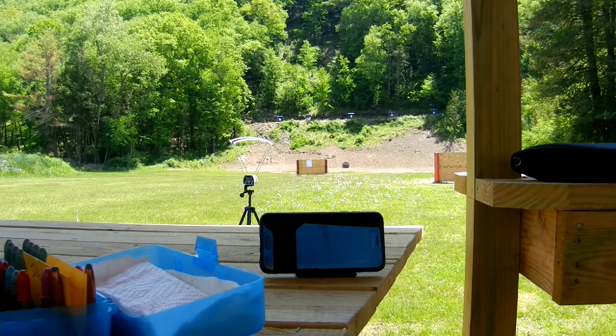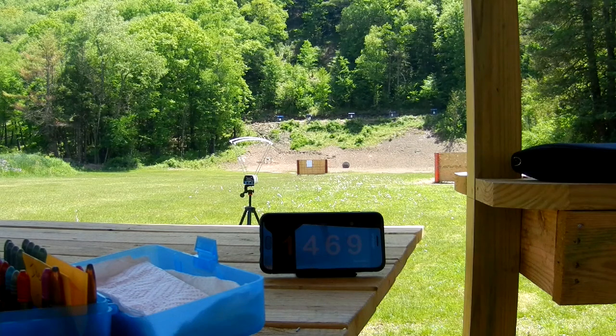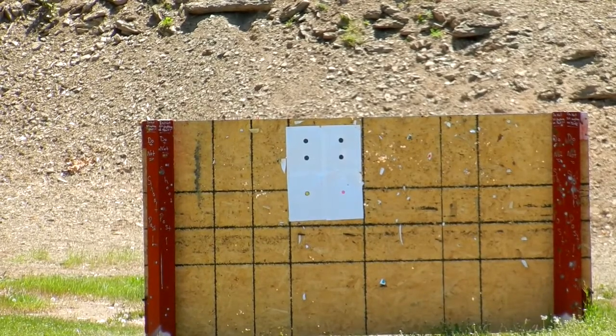I'm going to shoot the lower right target. Okay, I'm going to bring you guys in here. This camera may not be able to pick that up — I can't tell by the monitor.